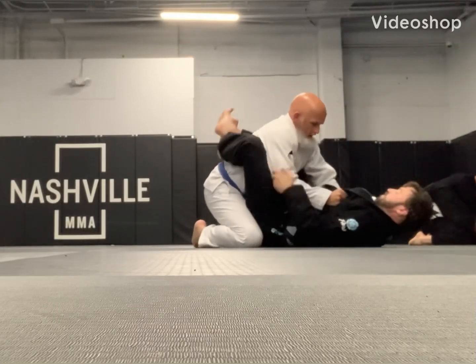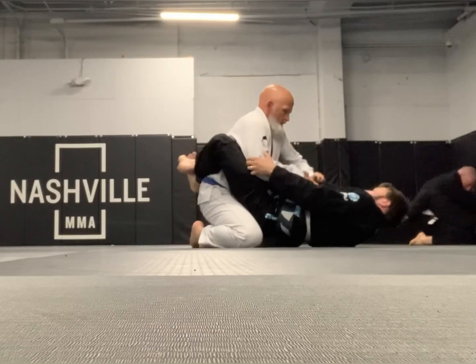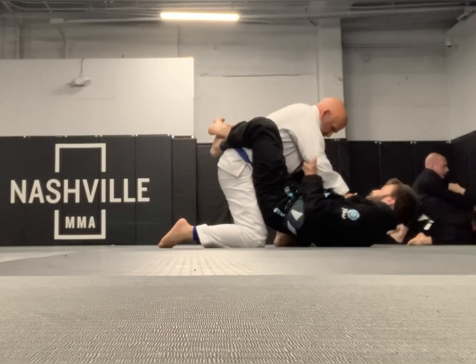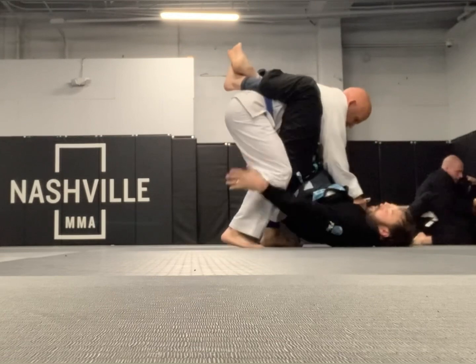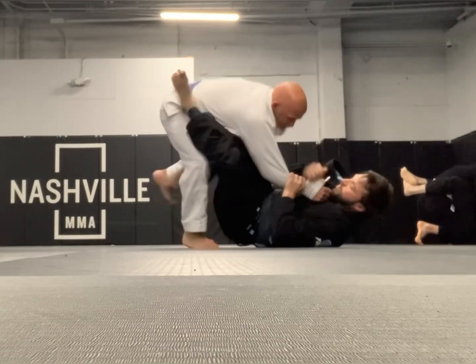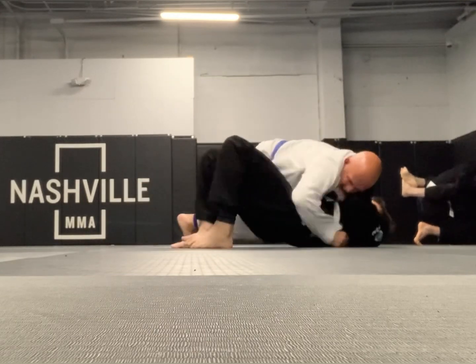Narrated rolls from our 6 AM class this morning. First, classic guard break: get the lapels together with my right hand, grab his sleeve with my left hand so he can't grab my foot when I stand up. Get the knees together, break the guard open, pass the leg into side control.